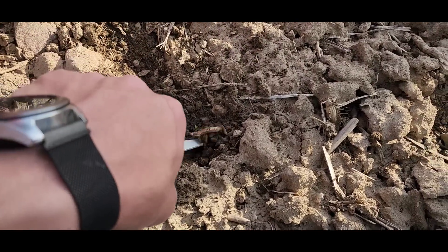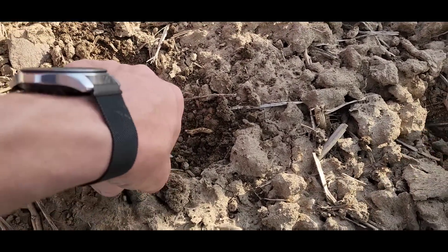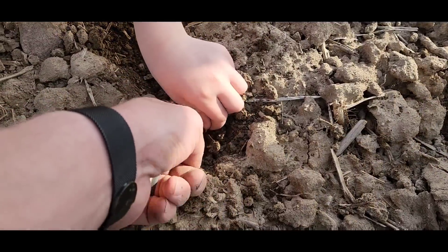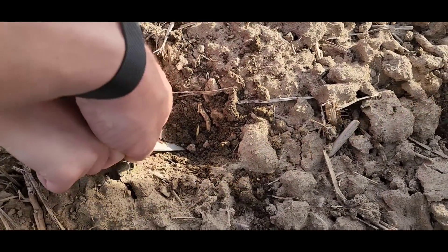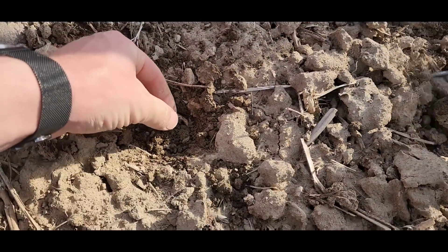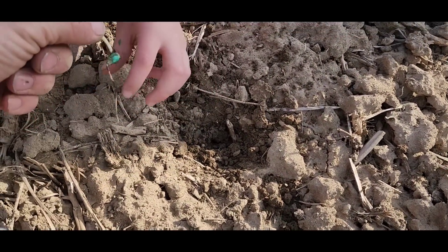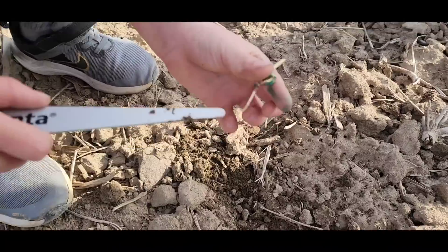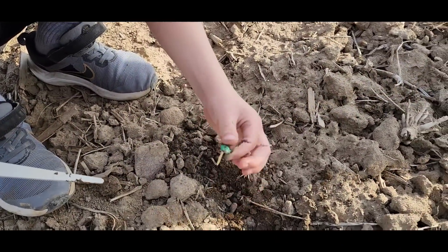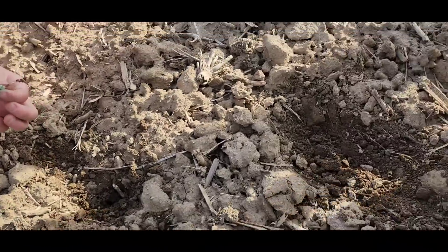Don't pull it — you've got to dig it out if you want to get it out. That one's in there deep — that's a good one right there. It has a root — a very long one — and a shoot. It's almost to the surface. Maybe tomorrow.